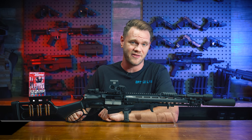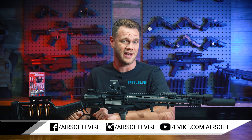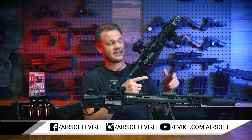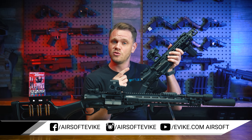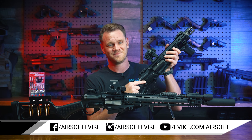Then the G&G Levr 7 and Levr 15 lever action gas rifles are definitely worth adding to your airsoft arsenal. You can find these two rifles, spare magazines, gas, BBs, and everything else you need for your airsoft adventures right here at evike.com. Thanks for watching.